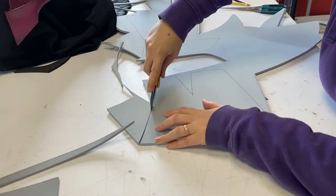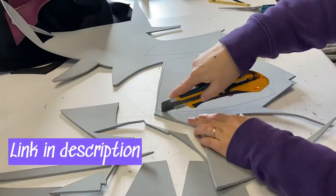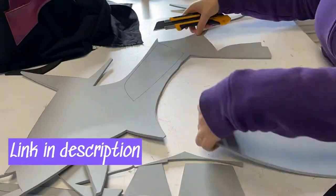Now it's time to cut. Cut with a sure hand in only one move. Remember to watch our tutorial on cutters for more hints.